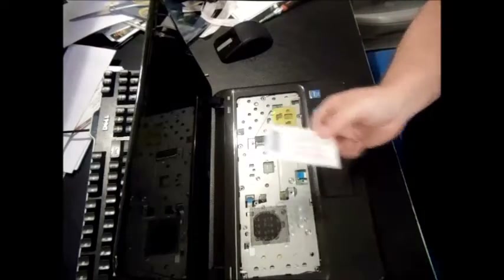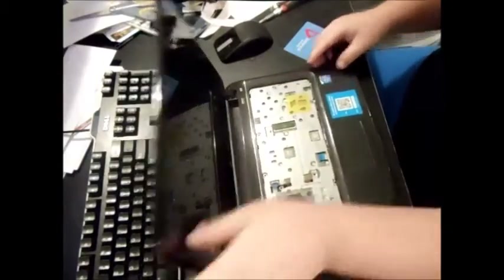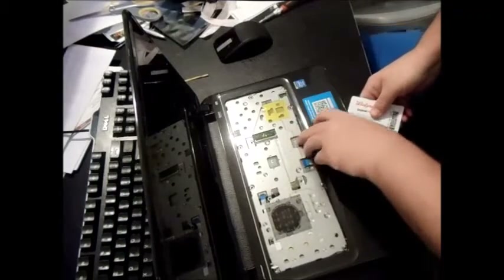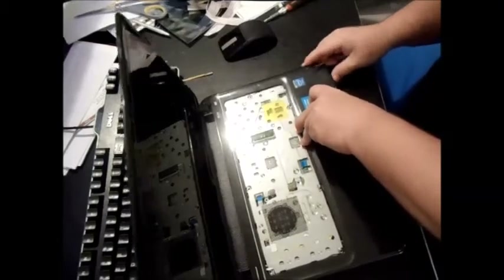Use a credit card to go around the edges of the palm rest. I've already opened it up a tad bit here. You're going to want to go around the edges and be a little bit aggressive with it as you work around. You can also use your flathead as well.